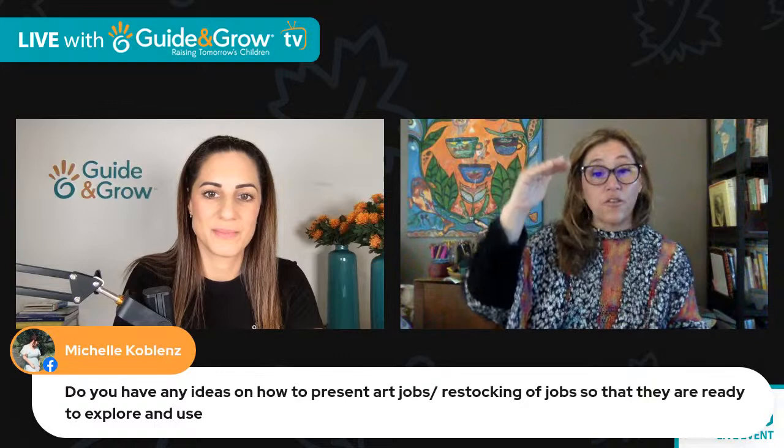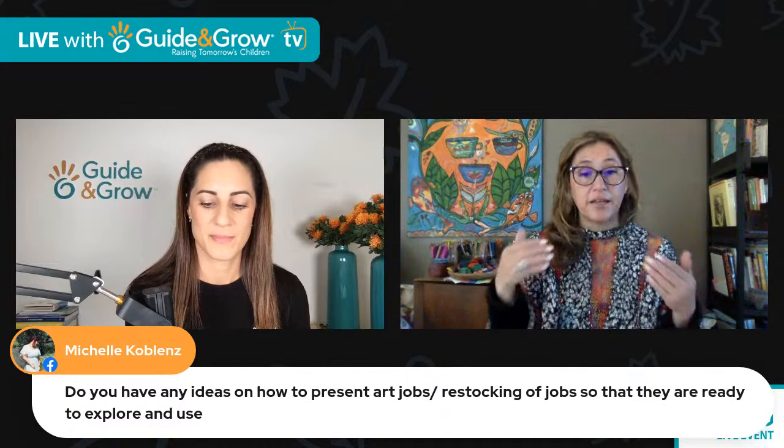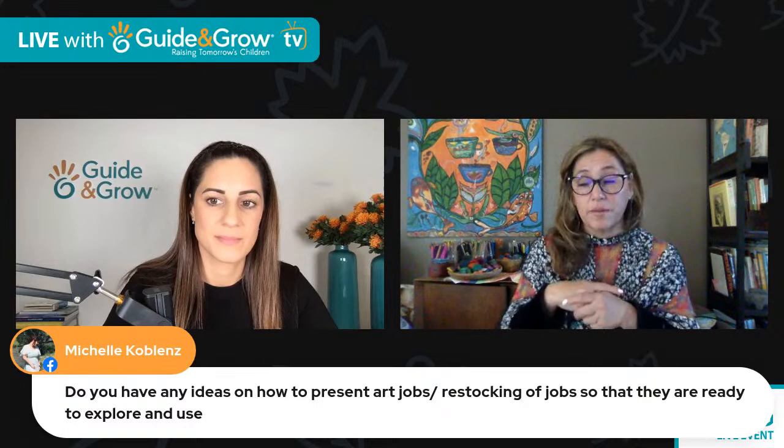Don't over-stage too many things — you really want to avoid over-stimulating. Pick one thing a week, put one thing out, demonstrate it, practice it. Then if you want to leave it there during the day, he or she will want to go experiment with it. Think about those elements: choose colors, choose lines, choose shapes. Everything you teach has to reinforce that communication in visual arts, because what we're trying to do is when we teach them all those elements of art — line, shape, texture, form, space, and color — we're giving them all the building blocks to communicate visually.